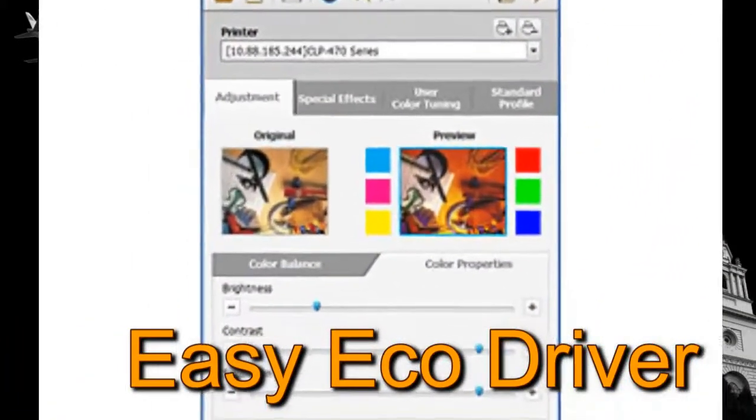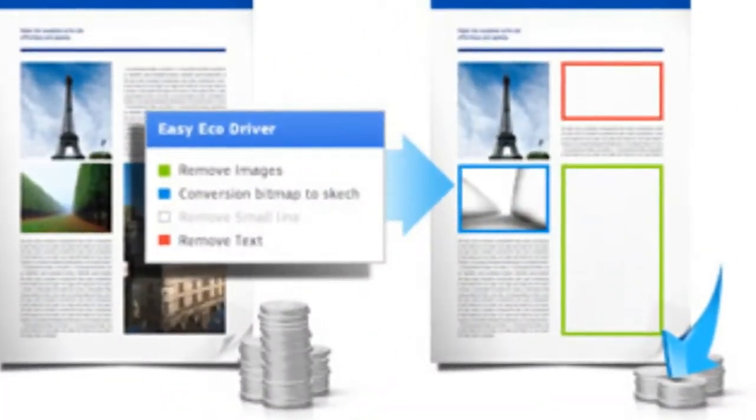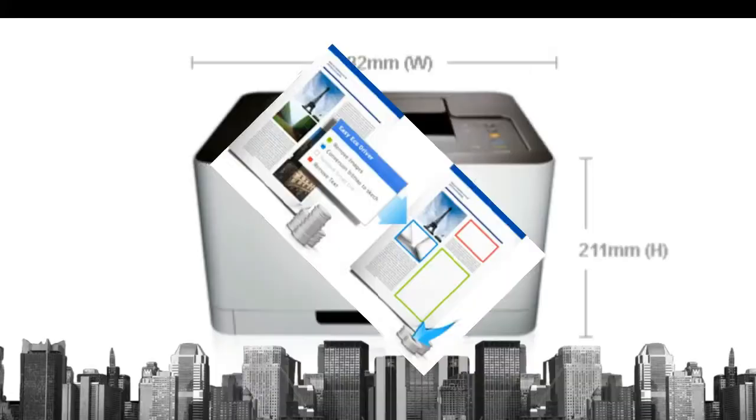Easy EcoDriver helps you compile digital documents in multiple formats and makes it easy to share them with others, even through social networks. Thank you.